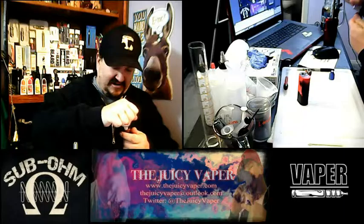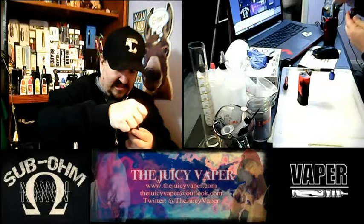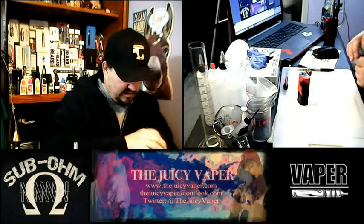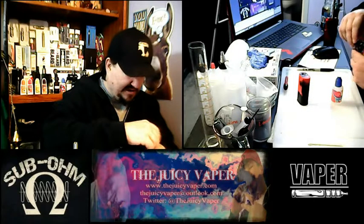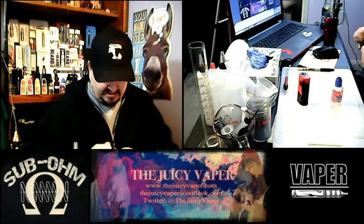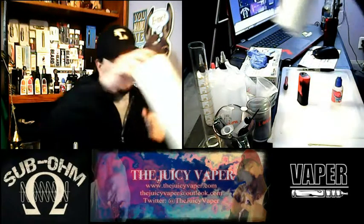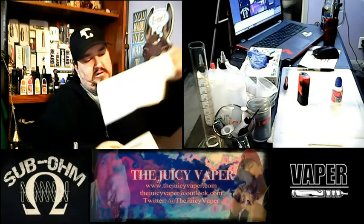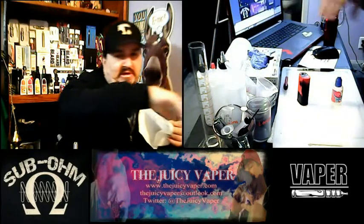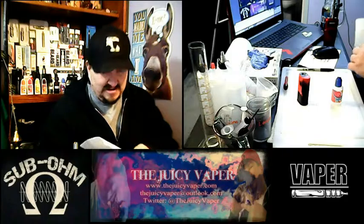Let's go ahead and get some of this in there. I think that should be about good. Let's get that in there and put it on our tank. Looks like I didn't have it tightened down quite all the way. As is the case with me, I'm always having some spillage of one kind or another.